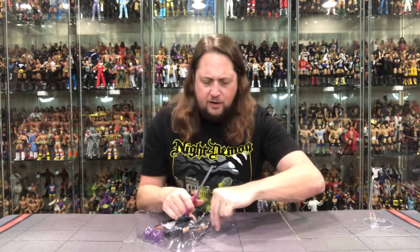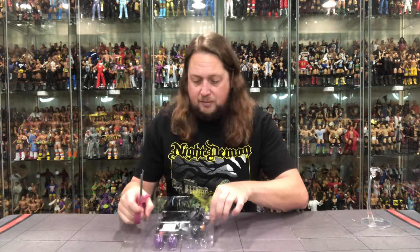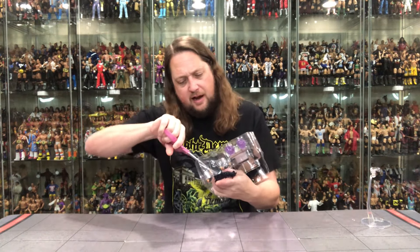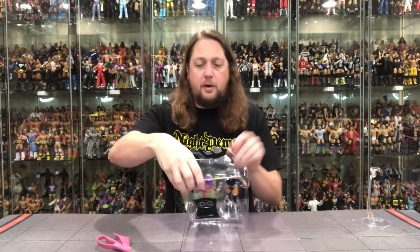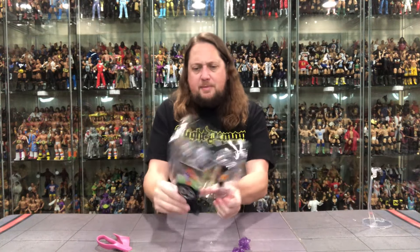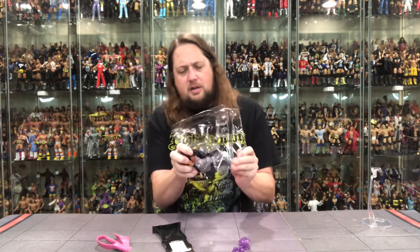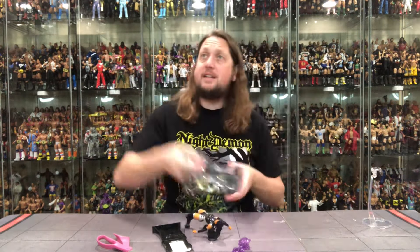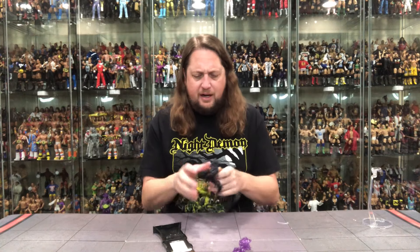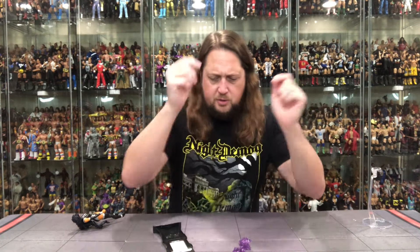We got her pom-poms — that's what they remind me of. Pop out the stand, pop out the card, pop out the figure. Long, long Starfire hair in there. Almost took the camera out! More twist ties — it's a very tight twist tie on her, but I think we're good. Let's dive into this one and see what's going on with old Blackfire.